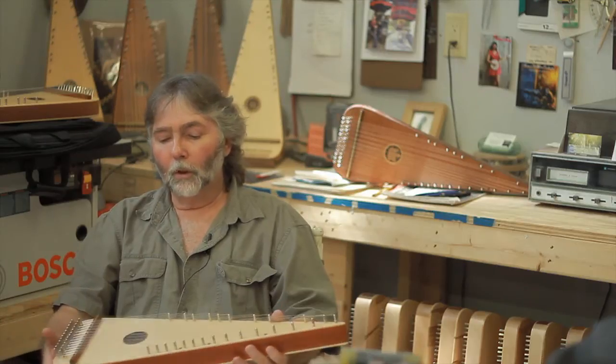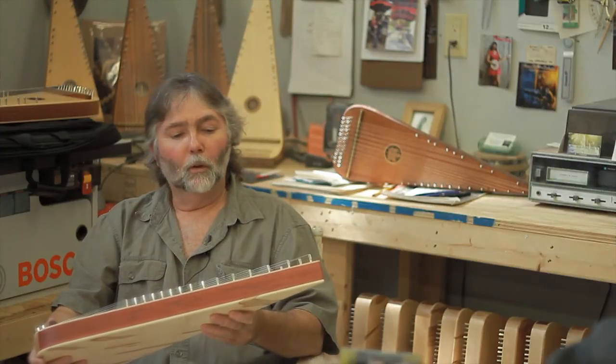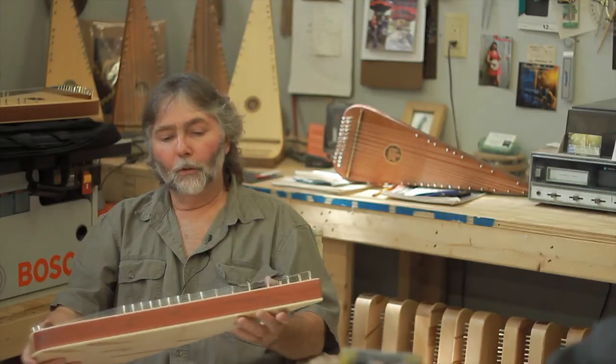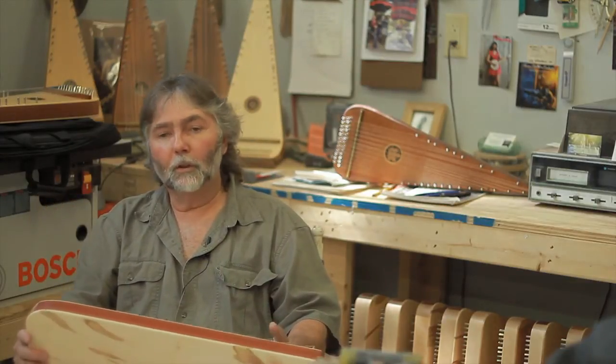If you're interested in one of these instruments, you can contact us at springcreekpsaltery.com, or by phone at area code 330-323-0618. I try to answer the phone as often as I can. If machines are running and I don't answer, I'll call you back.